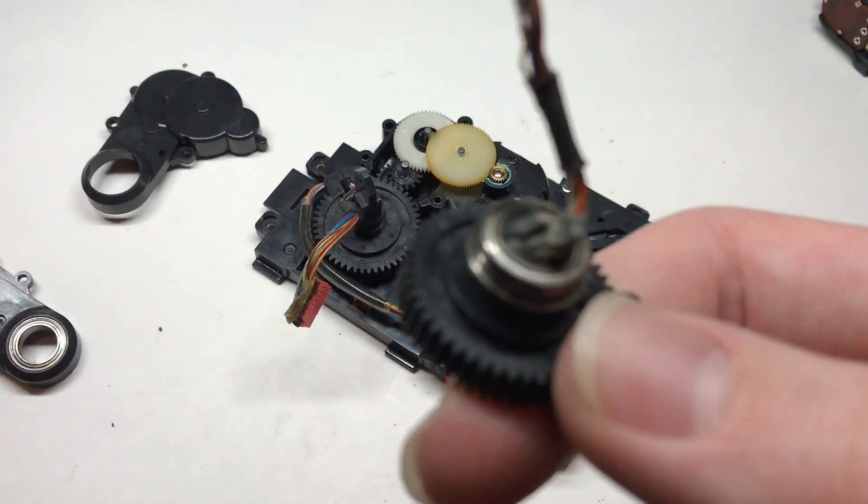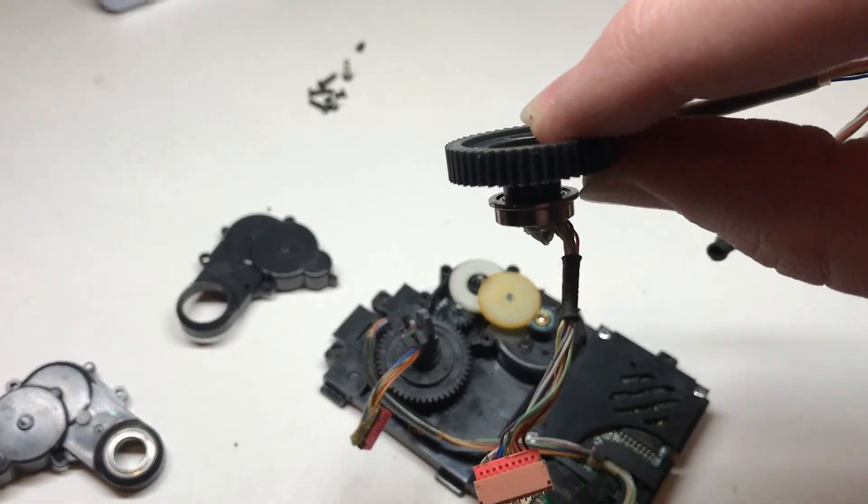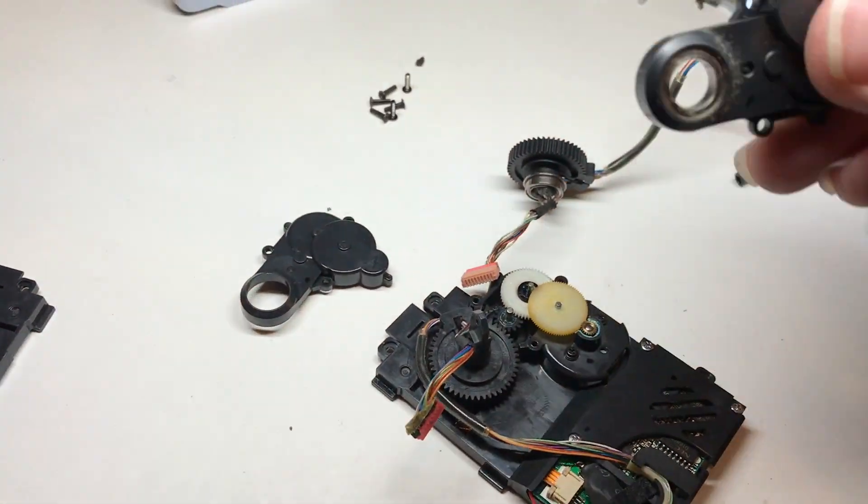It ends up causing more harm than good — you can see it ended up seizing this bearing to the output gear, which means that even if the wiring harness was good, I couldn't reuse it. It has to be replaced. That bearing is not supposed to be stuck to the gear.